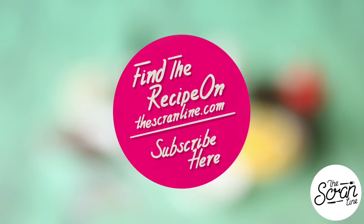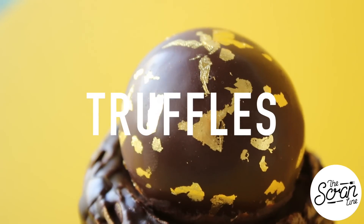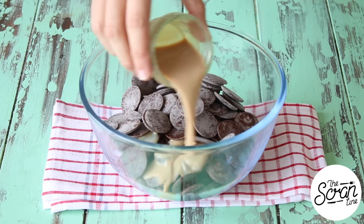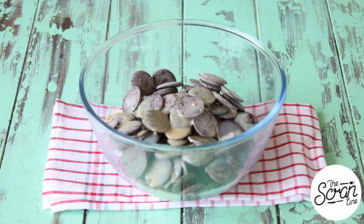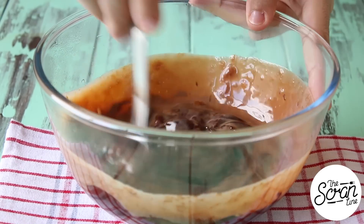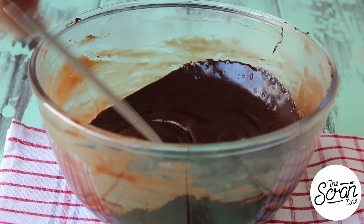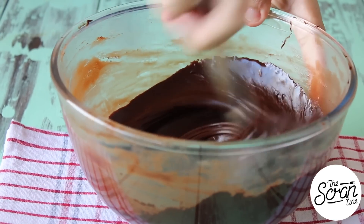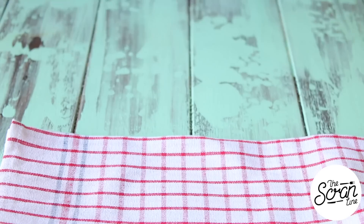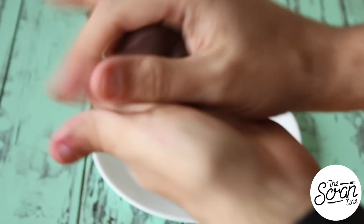We're going to start off with our Bailey's chocolate truffles. Pop your dark cooking chocolate into a large microwave-safe bowl along with some cream and Bailey's Irish cream. Microwave that for 20 seconds at a time, mixing each time, until the mixture is nice and smooth. Then pop it in the fridge to chill for about an hour. Once your ganache has set and chilled, you just want to work with it a little bit with your hands.